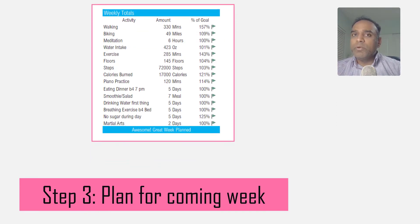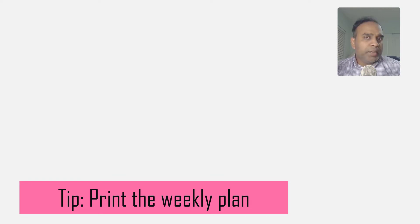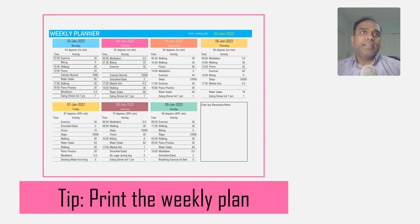A quick tip: if you can print the planner for the week and stick it somewhere in your office or home where you will be able to see it multiple times every day, this will act as a good reminder about the plan that you have committed to.